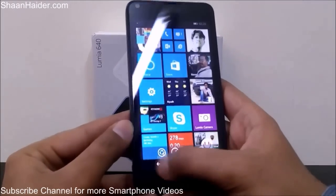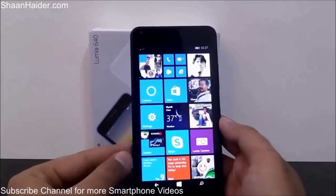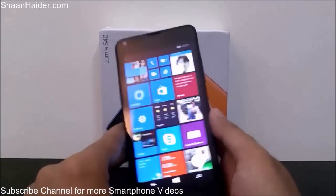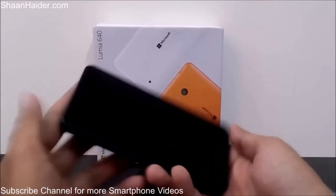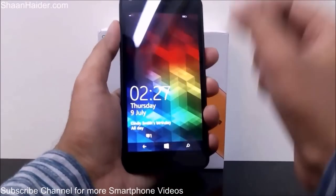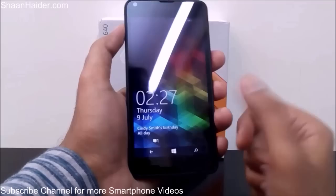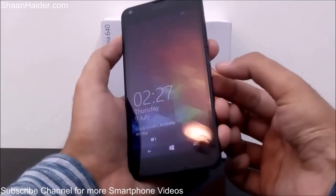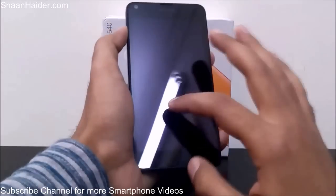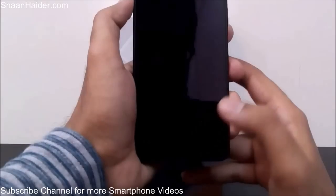The Lumia 640 comes with a nice feature of double tap to wake, and also double tap to off. The double tap to wake feature is pretty popular and common these days — if your phone is turned off, all you have to do is double tap on the screen and the lock screen will come up. A new feature in the Lumia 640 is that you can also use double tap to off, so you don't have to use the power key anymore. Just double tap on the navigation bar and the screen will be locked.